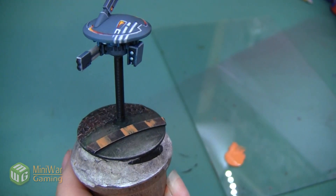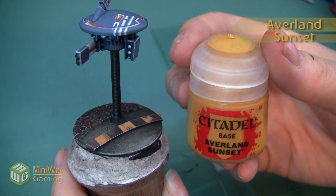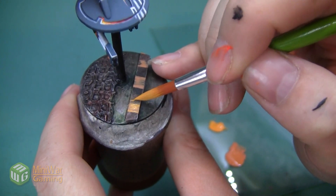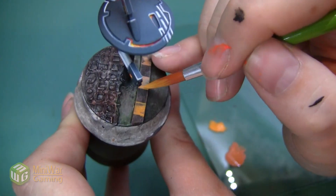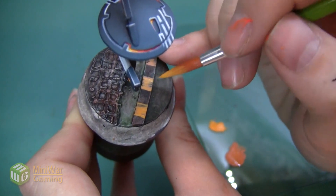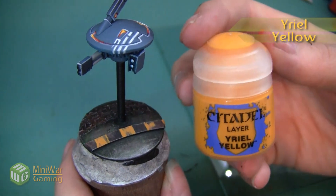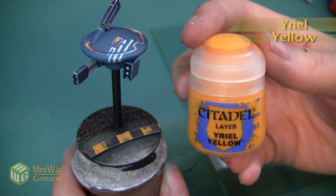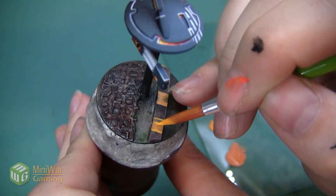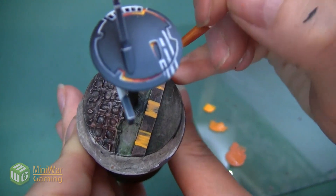Here's the blocking of the hazard stripes — you can see it's very messy at this moment. The next thing we want to do is highlight with Averland Sunset. This highlight is going to be applied in the very same way we did with our Tau Light Ochre — very streaky, very patchy. I'm not concerned with making sure that the entire area is consistently colored; I just want to create a very weathered, dark-looking yellow. After the Averland Sunset, you can see it's starting to look a little bit more like faded caution stripes. We're going to add one final yellow highlight using Yriel Yellow — applied very sparingly in just a few areas to give it a little bit of a streaky highlight, making it seem a little bit more bright yellow and less of an earthy orange.